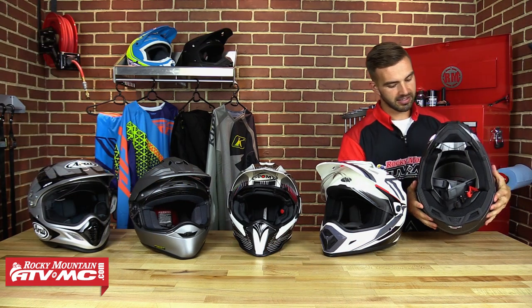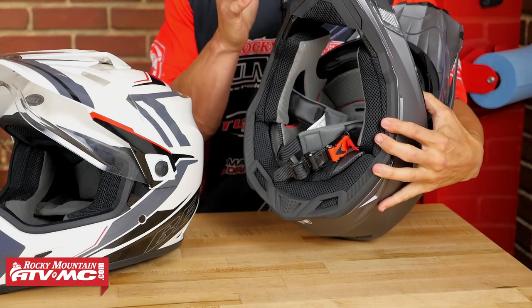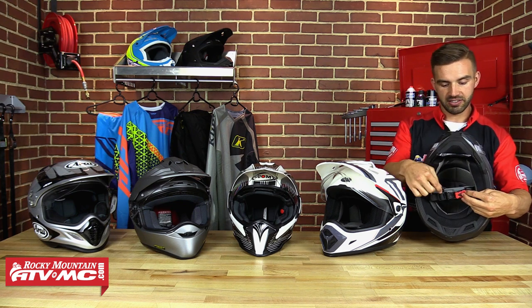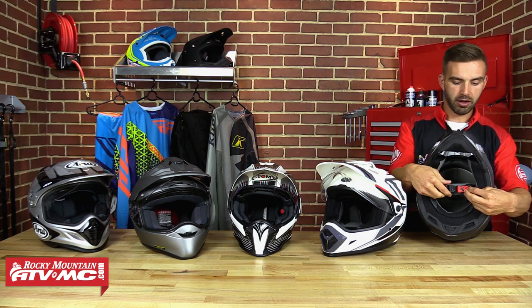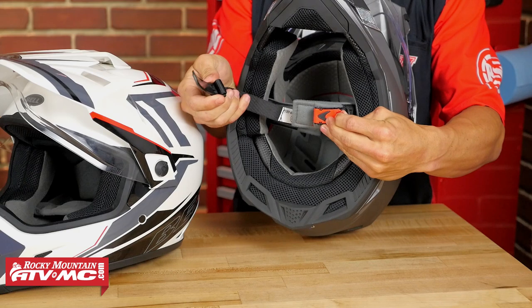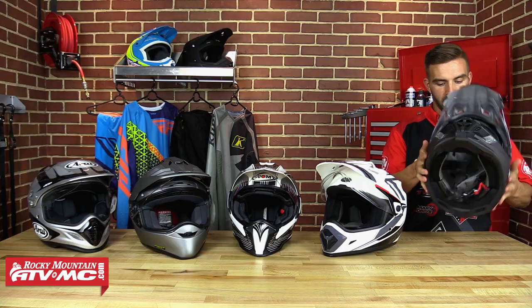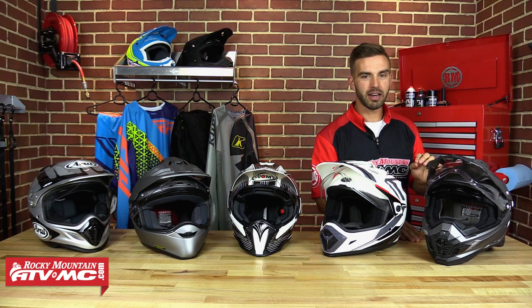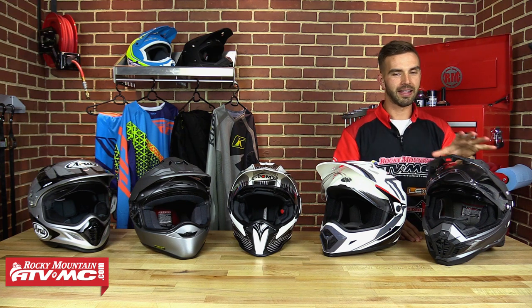The liner is going to be very comfortable — it's moisture-wicking, it's anti-microbial, it is removable, and it is washable. However, our favorite feature about the guts of this helmet is the ratchet system on the buckle. You don't need to take your gloves off to unstrap it — just pull the tab and the ratchet pulls right out, and it's very easy to put back in. The AFX FX-41 made our top five because you're getting a lot of built-in quality, comfort, and ventilation at that sub-$200 mark.